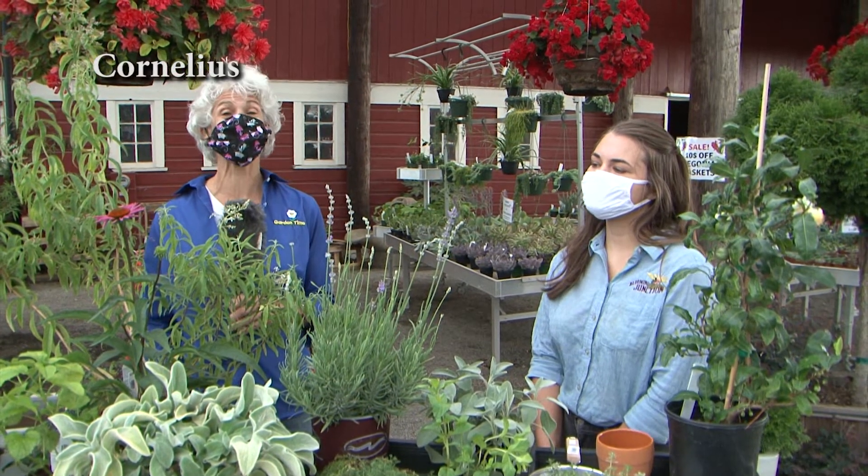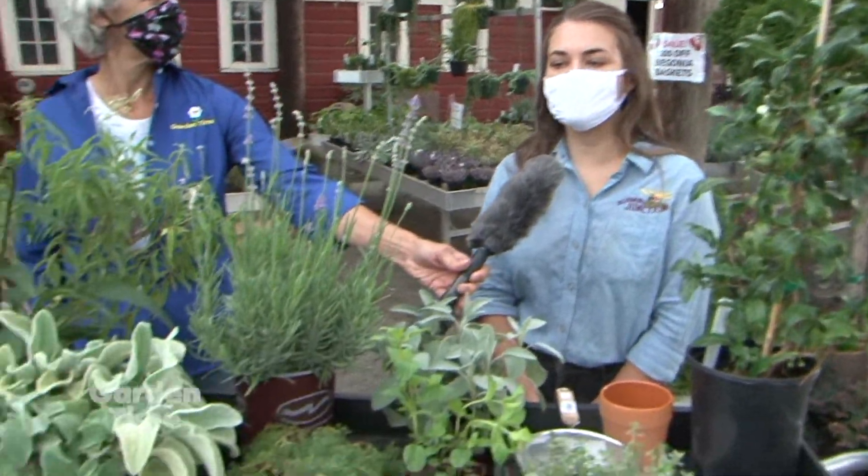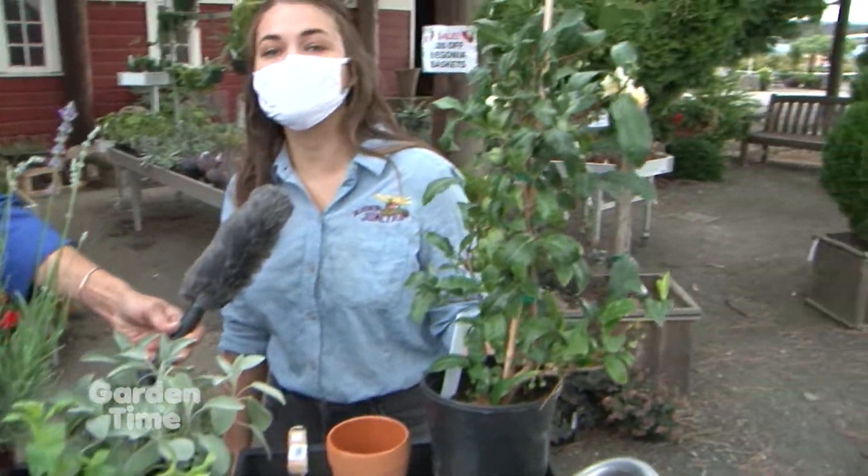If you're interested in tea, we have a great segment for you. I'm at Blooming Junction with Madeline, and Madeline, you really have this wide range of plants for us today. We have all sorts of herbs here that can be used to make tea. Here we have Camellia sinensis, which is actually a true tea plant.